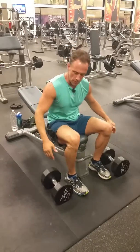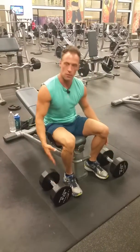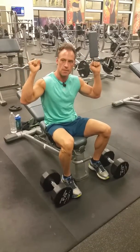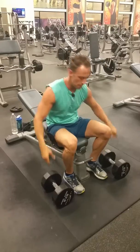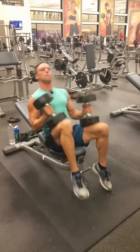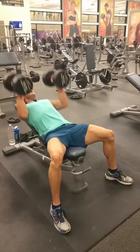We go ahead and bring those dumbbells up to our thighs, then go back and up with the weight at the same time, keeping the back flat and feet planted in the floor. Just kick them up.